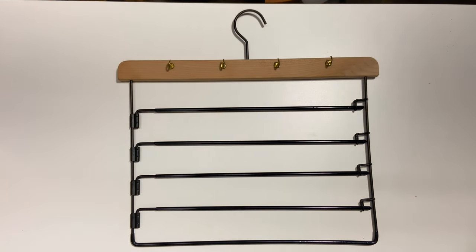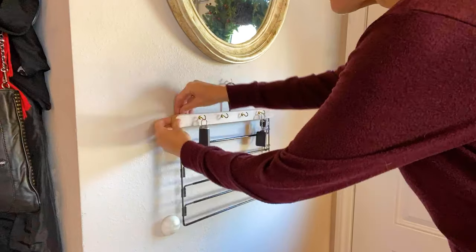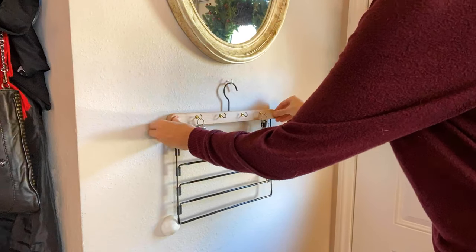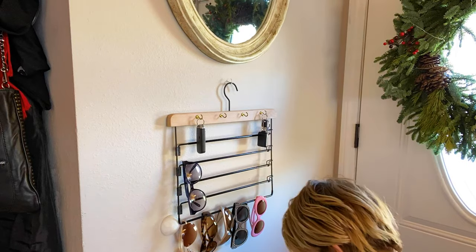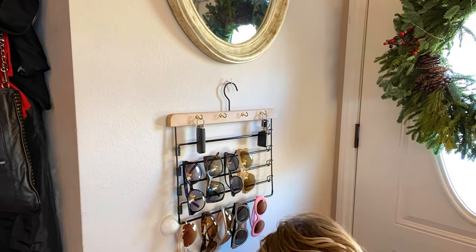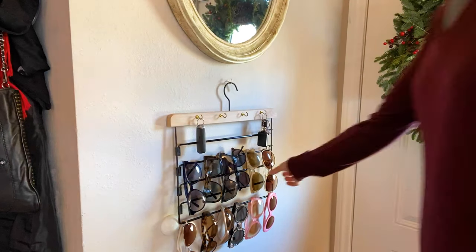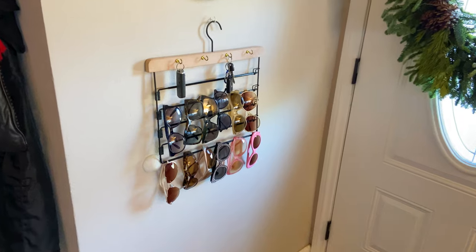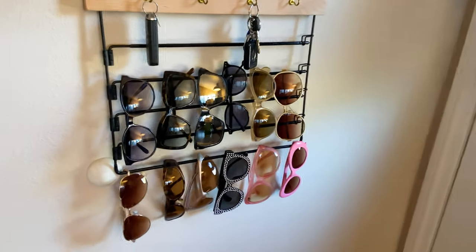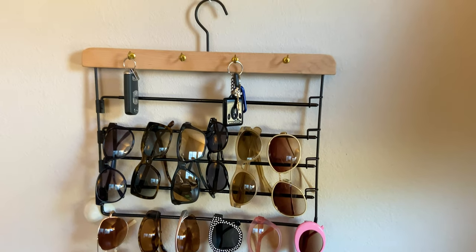And here's the finished product. I used a little bit of poster putty to keep it from swinging too far back and forth. There's not a lot of weight on this, but it'll tip a little bit if you have heavy keys on one side or if you bump into it. But I use my sunglasses way more now that I have this right by the front door — I just grab them and go, car keys are there, do a quick check in the mirror and I'm done.